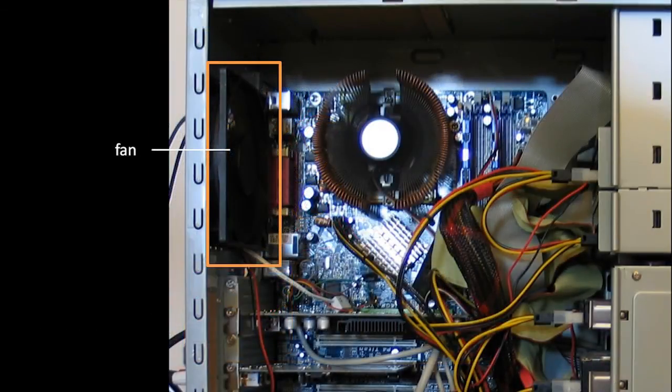Up here, mounted in the back of the case, is a fan. Cooling in your system is very important because some components malfunction when they start getting too hot.